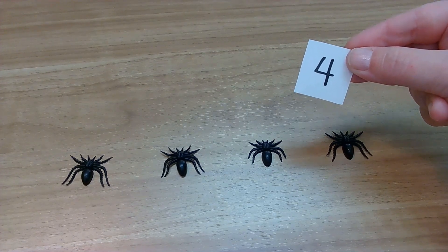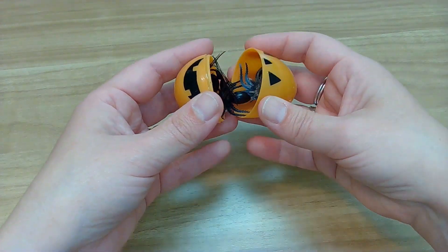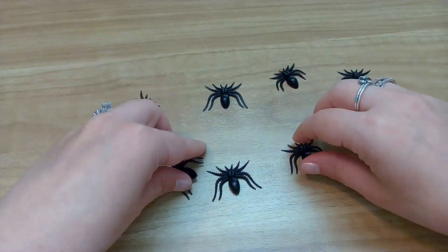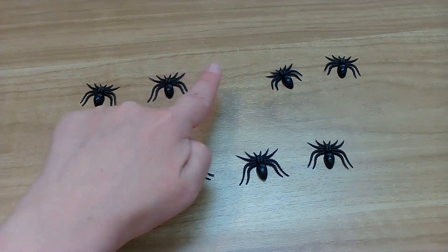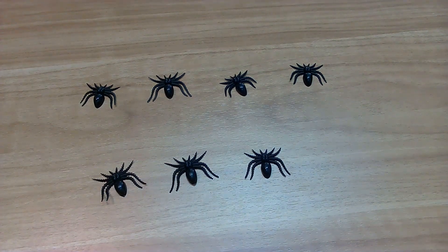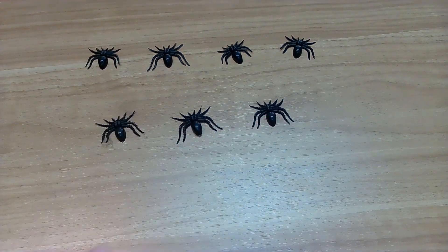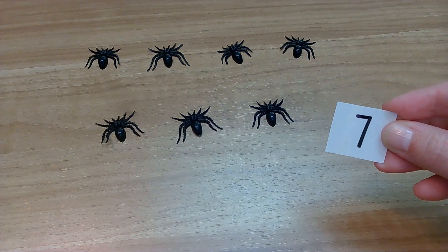Okay friends, we have one more. Let's see what it is. Uh-oh, last one — that means it's going to be the spiders. Oh my goodness, there's so many in here. Okay, they're in a big clump. We have to spread them out to make it easier to count. Help me count. Here we go. One, two, three, four, five, six, seven. Let's double check our work and count one more time. One, two, three, four, five, six, seven. How many spiders did we have? You got it — seven. We had seven spooky spiders.